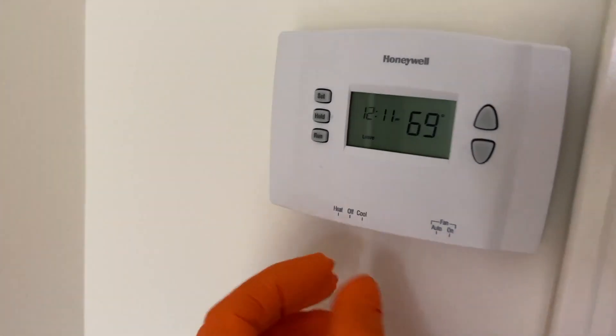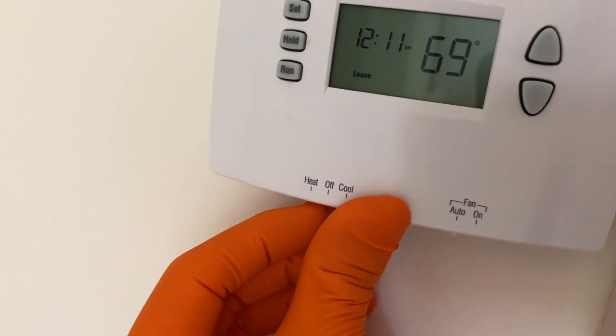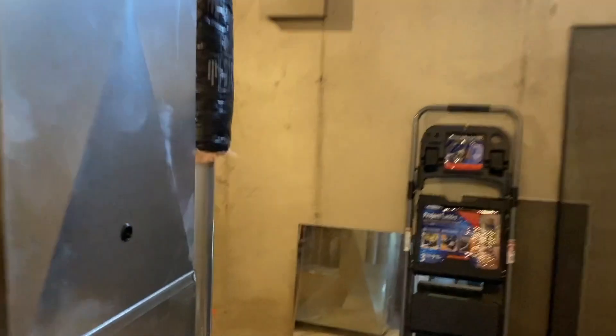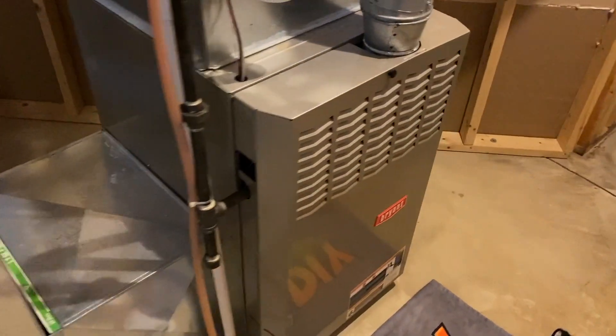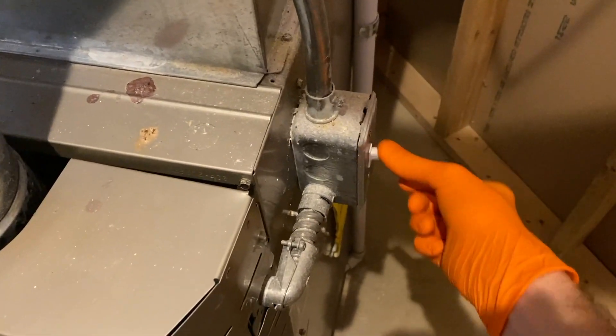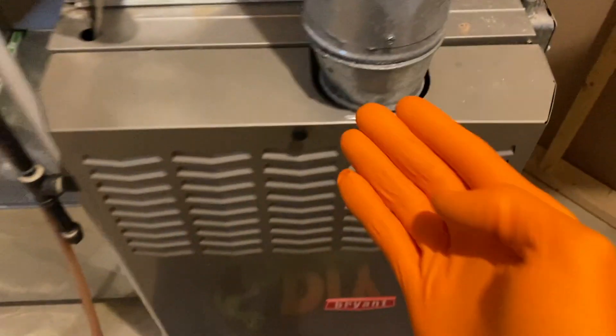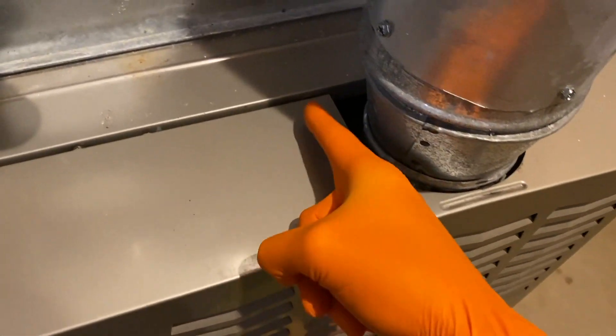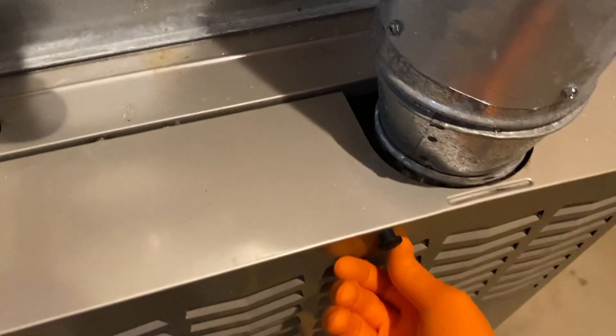Step one: safety first. Go ahead and turn off your wall-mounted thermostat. Downstairs in the furnace room, here is our furnace — it is a Bryant brand. On the right-hand side, very important: there's an electrical switch, go ahead and turn that off. Your cover panel may be different; in our case we've got a long screw that screws the panel to the furnace.